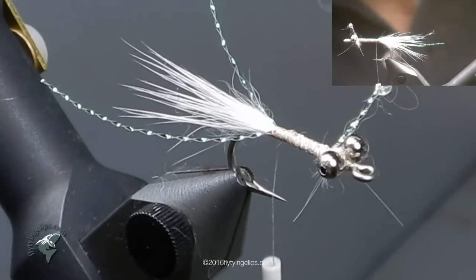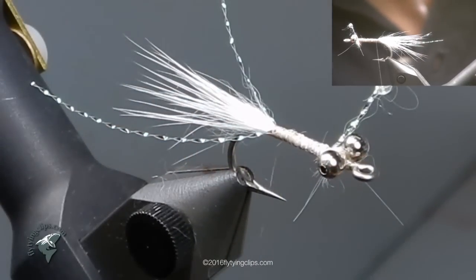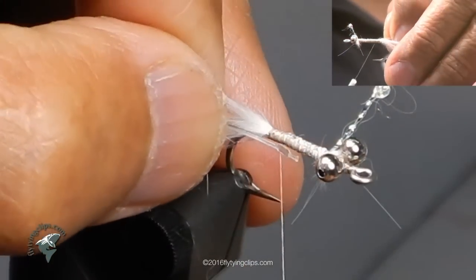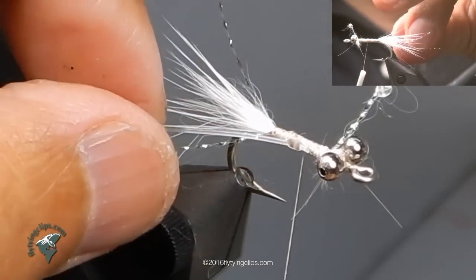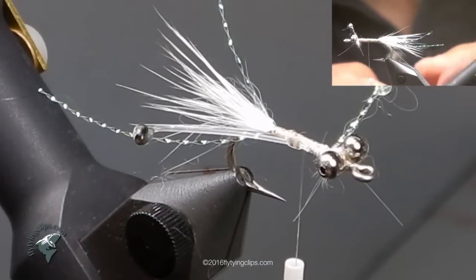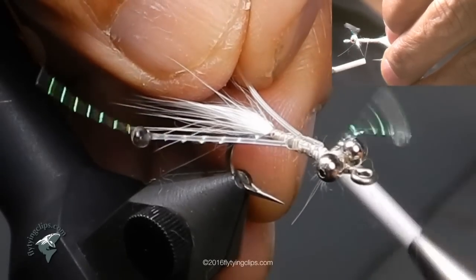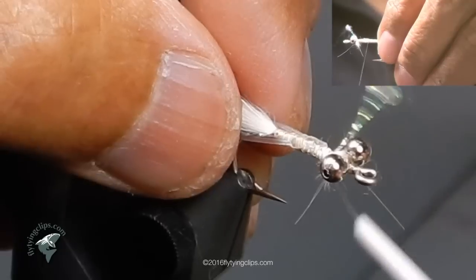Now I've got a pair of mono eyes. I make mine out of 30-pound mono mainly because that's what I have, but you can do it with 10, 20, or even up to 50 pound — not a problem. I bend it and melt it through a flame, coat it with a marker, and then coat it again with UV resin. Tie one in and tie the other side also. I like those babies to stick out there — big old bulbs.